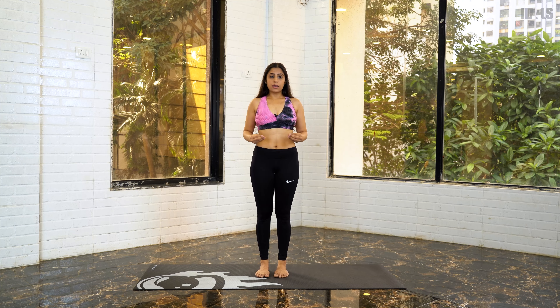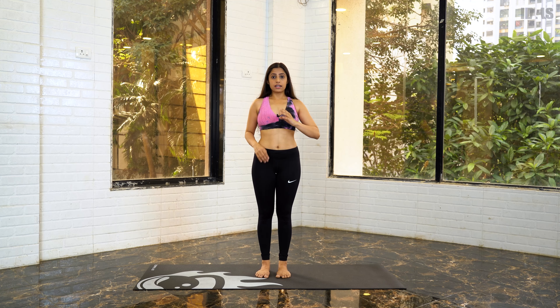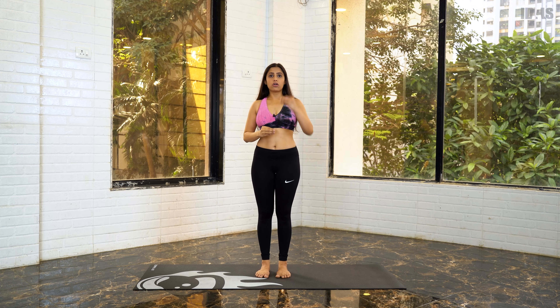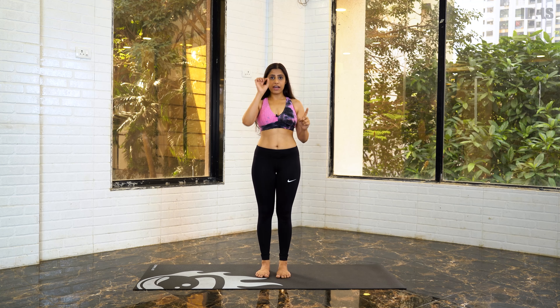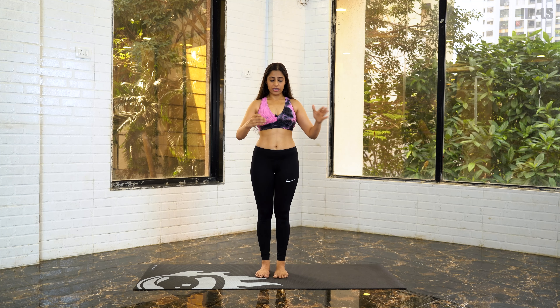Let's start with the first step of Vrikshasana. The first step is that your concentration should be fixed on a single point — it can be on a wall or any point you can focus on so that you can balance in a better manner. Make sure your eyes are fixated on that point.